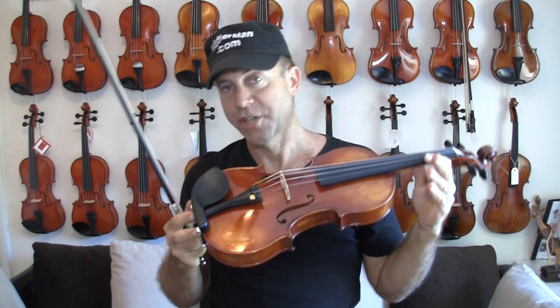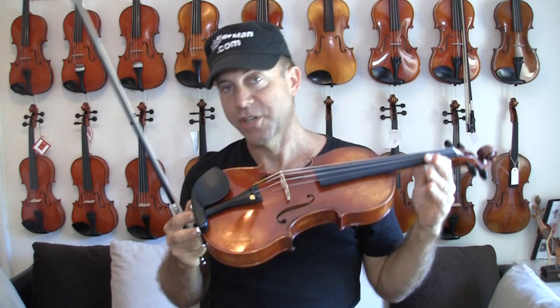This is a GCV replicated Cannon from 1743, a Del Gesù violin. And you can get it at FiddlerShop.com.